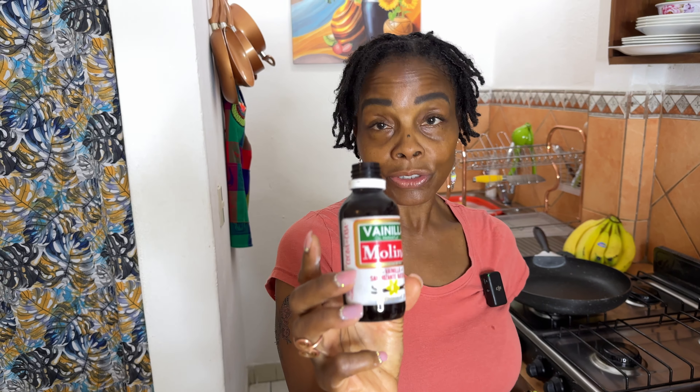I'm going to add about a teaspoon of vanilla. This is a really good vanilla — they actually have it at the dollar store or 99-cent store in Vegas, so in the States. I'm going to stir that up, then add one tablespoon of apple cider vinegar.